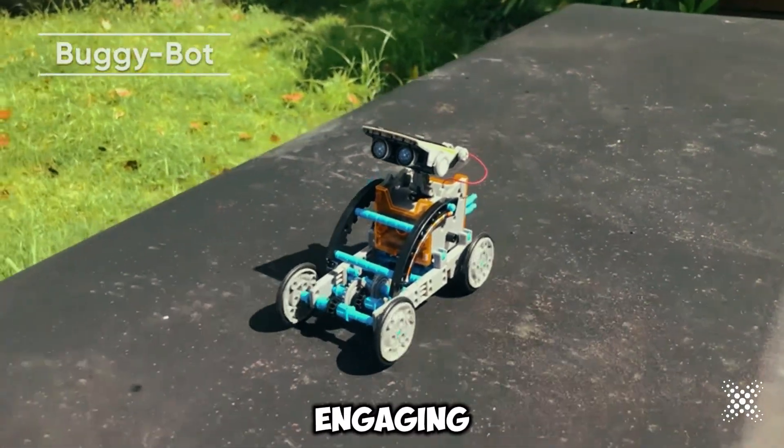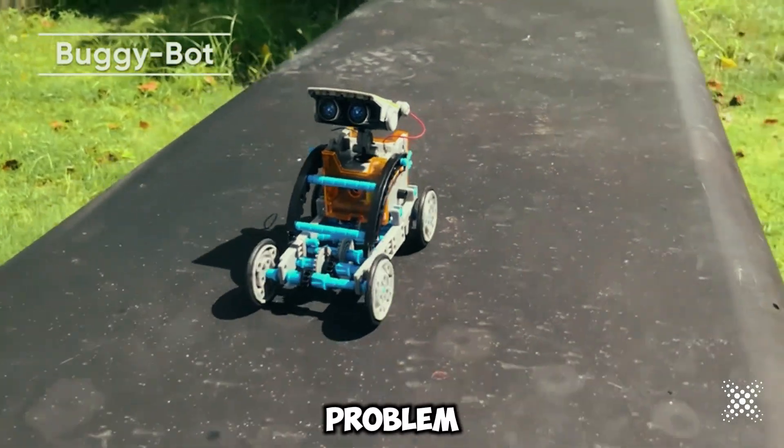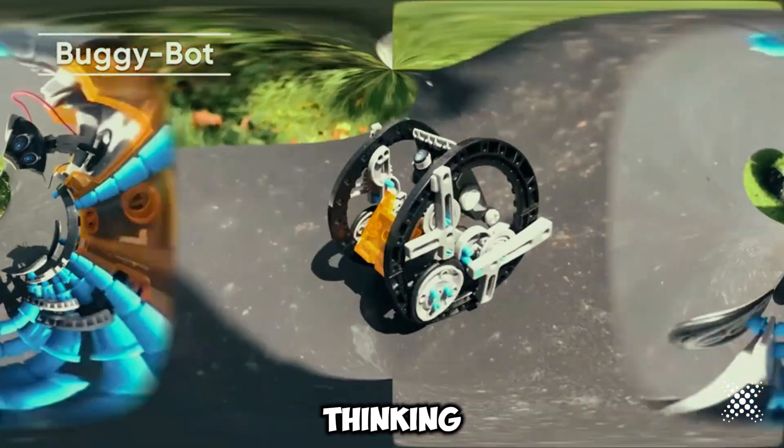Support STEM education with this engaging science toy. It teaches children how to engineer a solar-powered robot, enhancing manual dexterity, problem-solving skills, logical thinking, and teamwork.